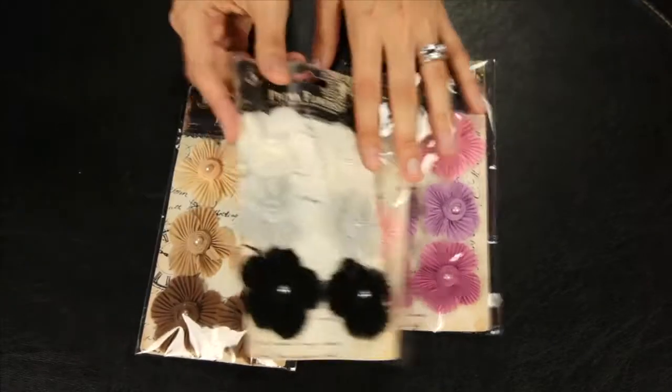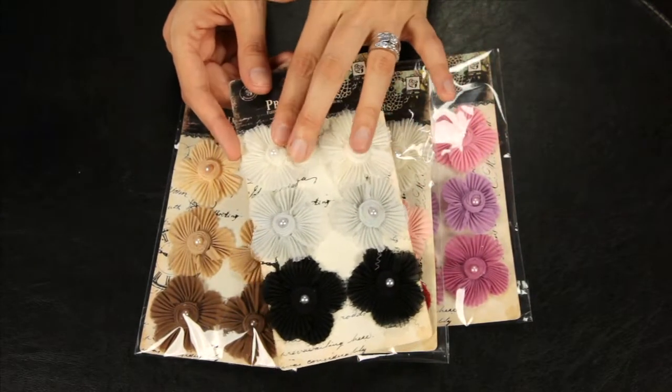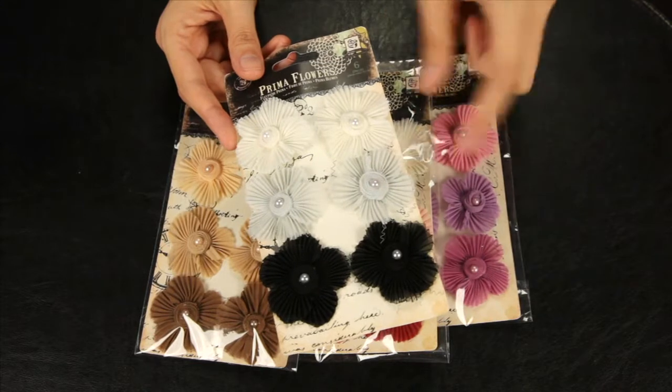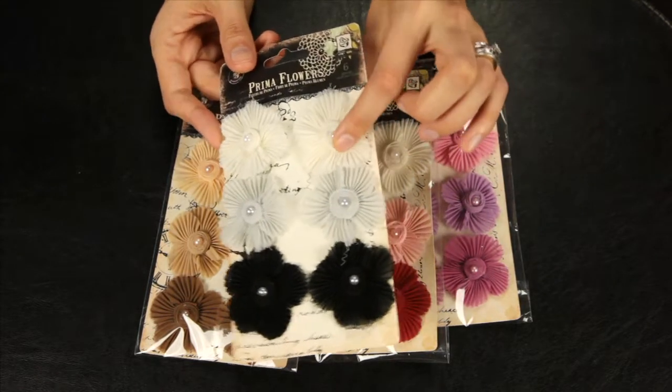Up next, these are the Harlow Flowers. These are 1920s or Art Nouveau inspired fabric florals. You get six in each package and they feature rolled fabric centers with pearls.